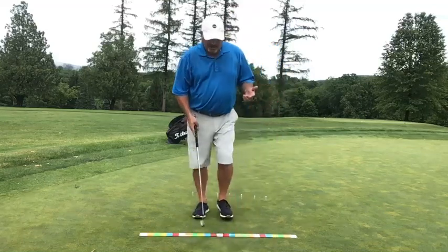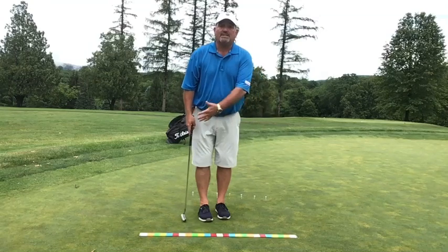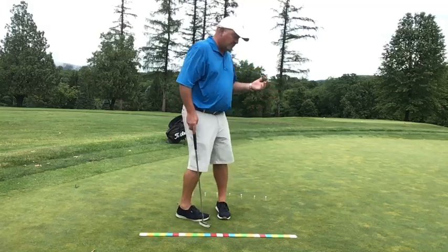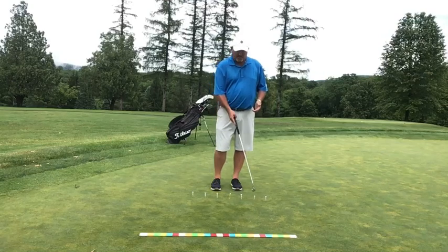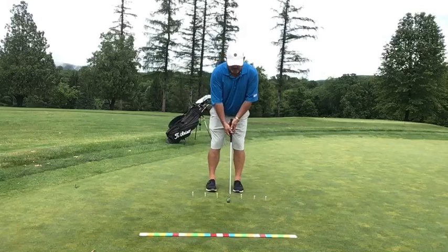You do not want to have a stroke that is different speeds for whether it's short or long. We want the same pendulum motion. And if you don't want to use one of these rulers, that's fine — simply put some tees out. I have a yellow tee and at five inches on each side a white tee, ten inches a white tee, and fifteen inches a white tee. Very simply try and be on the yellow tee at every click of the metronome.